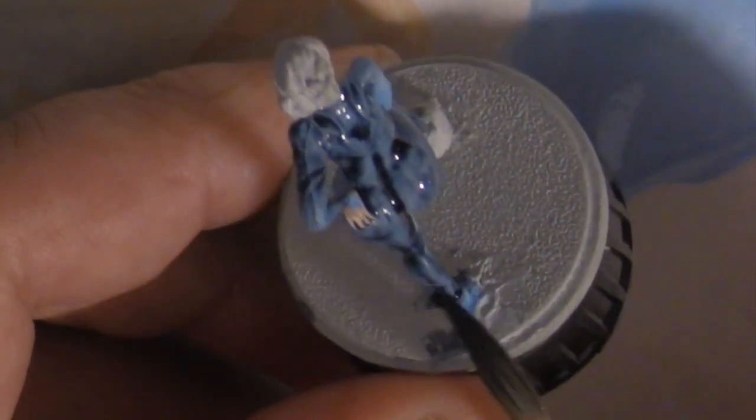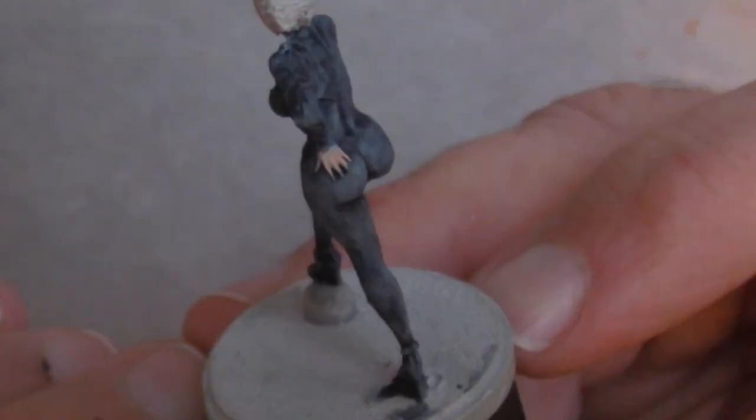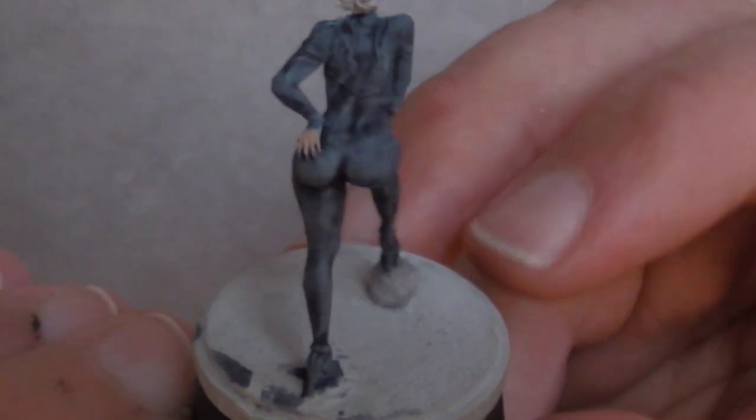It's important to apply the wash quickly — that way you get a consistent look. Otherwise it could dry splotchy looking. When it dries, it's going to look like this.